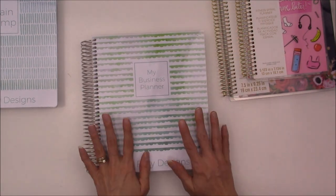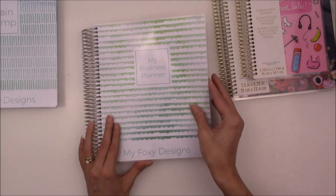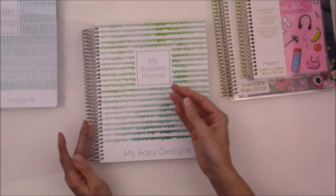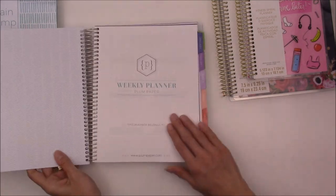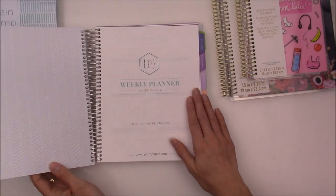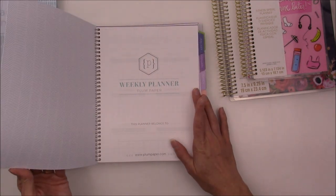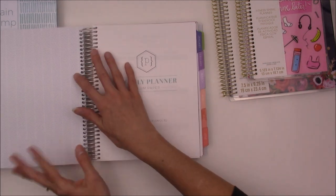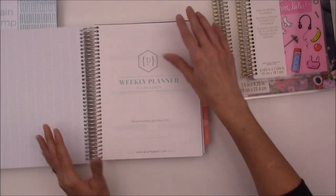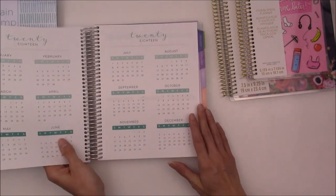Now let's move on to the last planner — my business planner. I really like the clear covering, and the paper feels very, very nice. It's sturdy enough to sit on my desk, but I'm not sure how well it would hold up on the go.